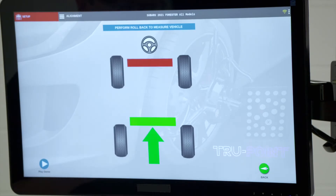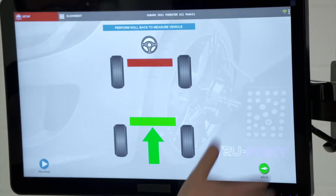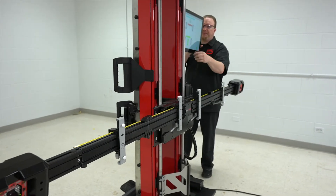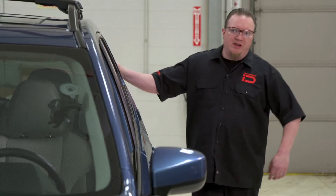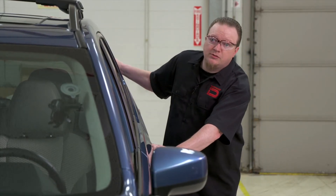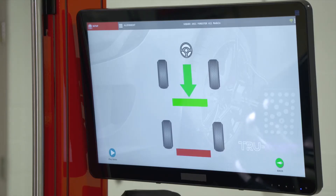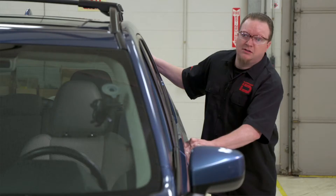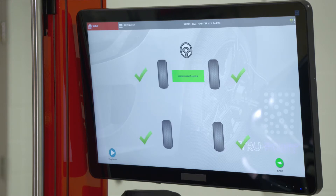Now it wants us to do the rollback — rolling forward and rolling backward on the vehicle — and this will help verify that alignment is correct. The vehicle is already in neutral, so we roll forward first until it gets into the green, then roll it backwards. It turns green, and then one more forward. Once it turns green, we should have green check marks on all four wheels.